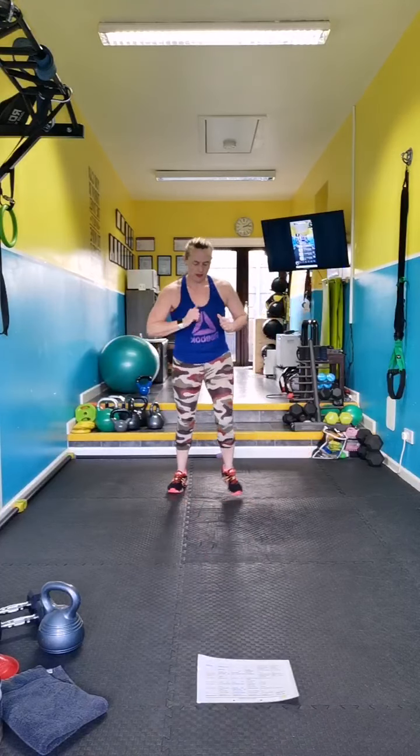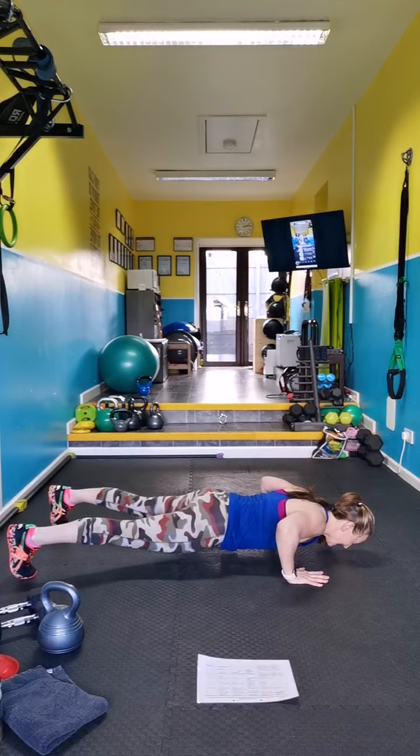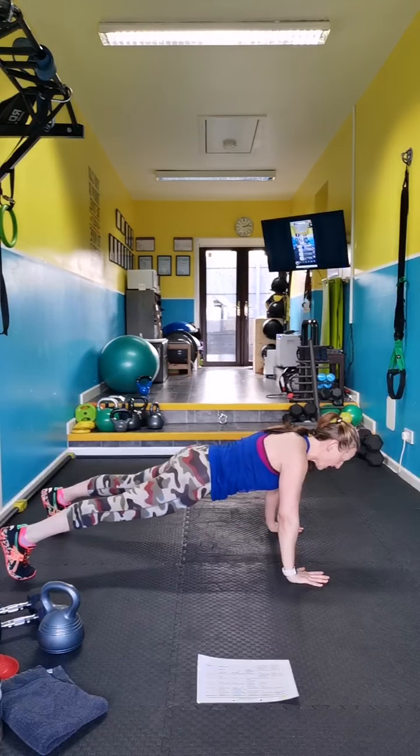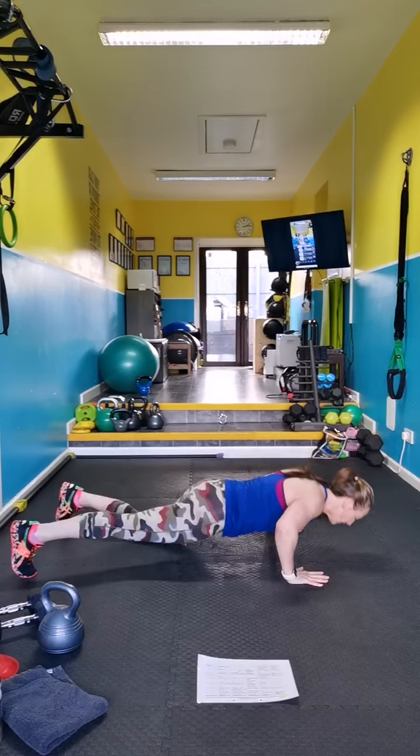Pause push-ups coming up next. Okay, down you go — knees or toes. Pause and up. Have one knee down if you want. Pause.